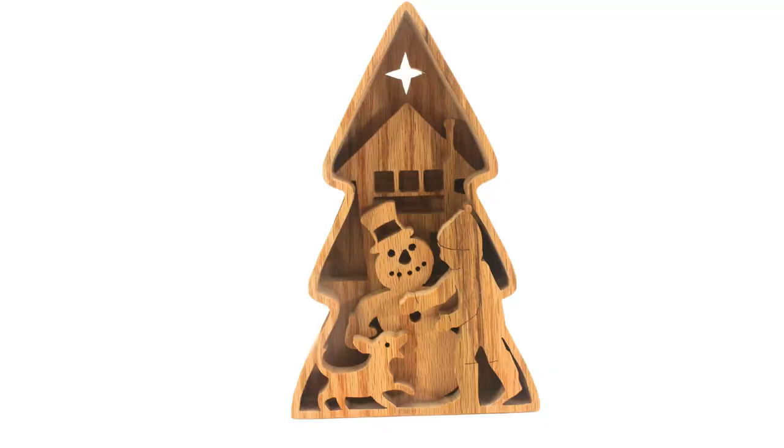After the glue dried, I finished this project with several coats of Minwax Warm Satin Spray Polyurethane. A spray finish was the only practical way to complete this item. The thing I like most about the scene is its depth due to being made from four one-half inch thick pieces of red oak. I'd love to read your comments and I will reply to every one.